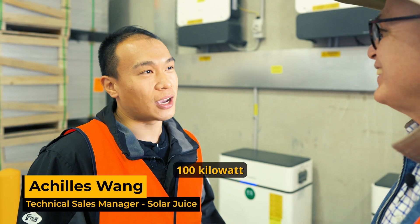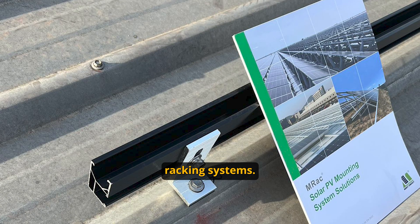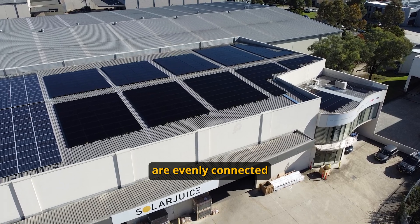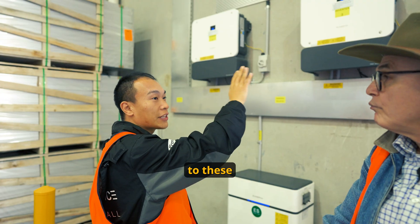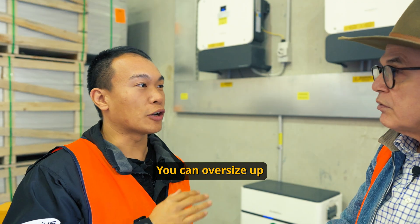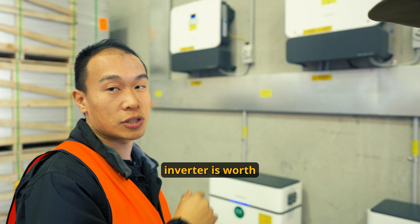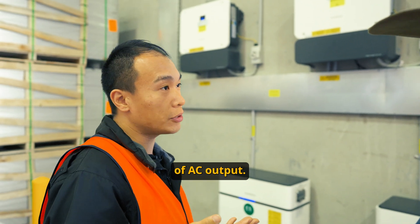We are installing 100 kilowatts worth of panels with the MyBet or Black Racking system, and those PVs are evenly connected to these hybrid inverters. I would be allowed to oversize that too, wouldn't I? Yes, you can oversize up to 200%. Each hybrid inverter is worth 25 kilowatts AC output.